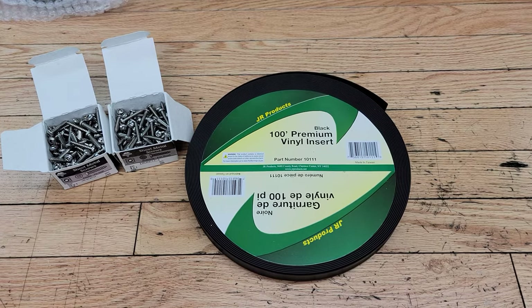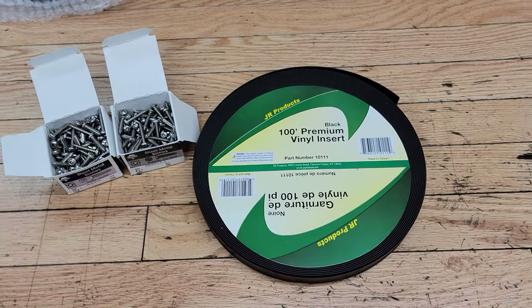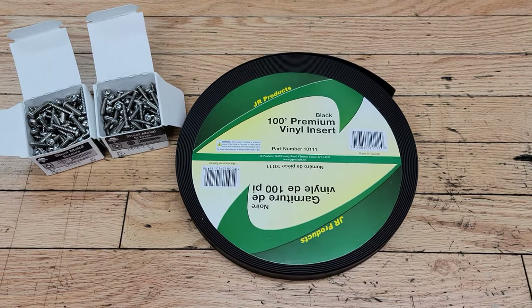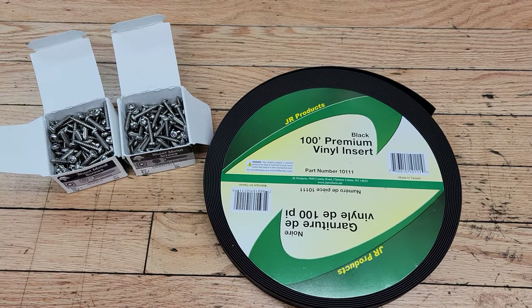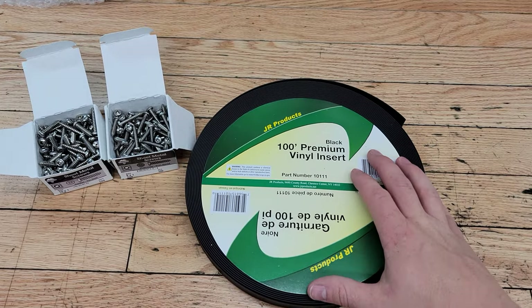Welcome back to the Ovens Garage. Today's project is my 1986 Bigfoot truck camper — it's a 1986 Bigfoot C8 — and I'm going to be replacing the belly band.